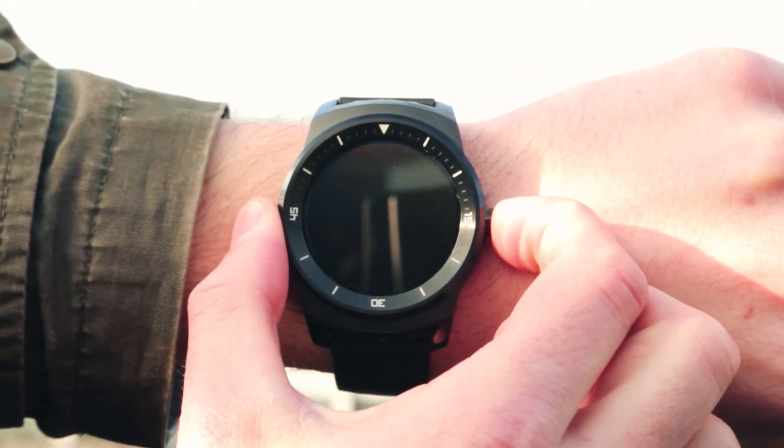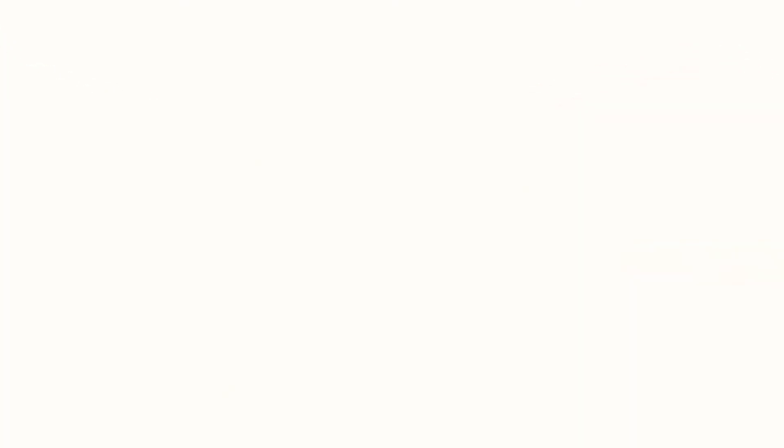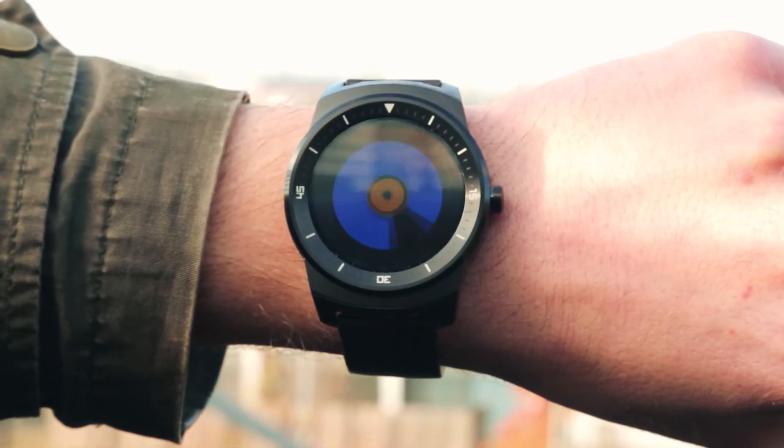Whichever Android Wear smartwatch you've got, the first thing you need to do is turn it on by long pressing the only button on it. It'll vibrate to let you know it's switching on.